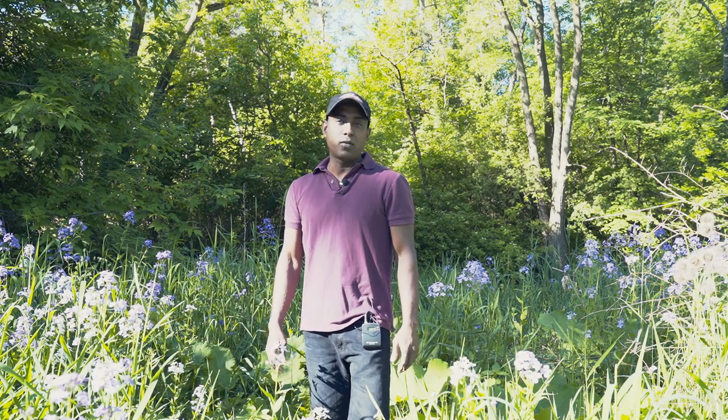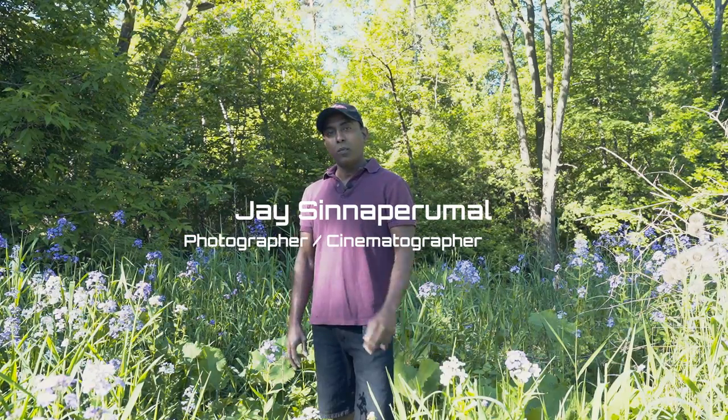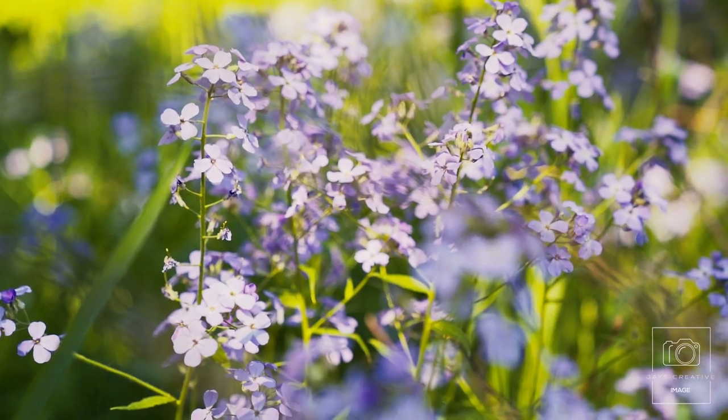Hello and welcome back to Creative World of Photography and Videography. My name is Jay from Jay's Creative Image. At some point in your photographic expertise, you're going to come across a simple philosophy that is required of you as a photographer.